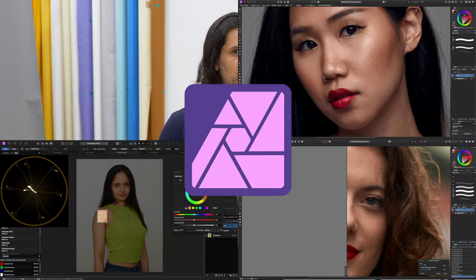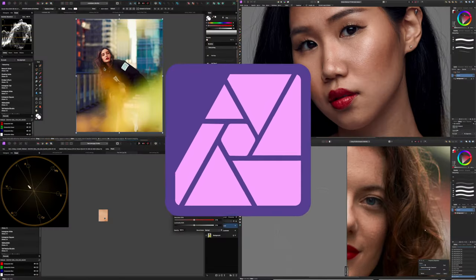Howdy guys and welcome back to the channel. As you can see, you are not staring at my desktop — we are actually in a photo studio today. If you're new here, my name is Ben and I usually make videos teaching photo retouching and photo editing in Affinity Photo, but today I thought it'd be interesting to start talking about shooting in a studio.